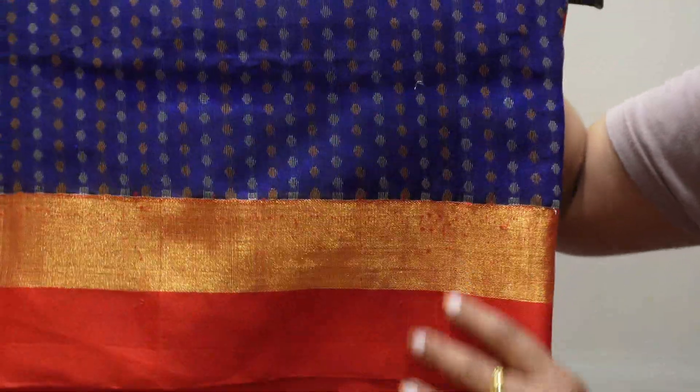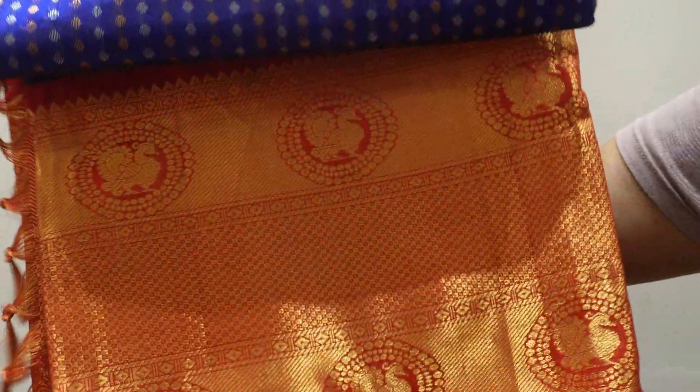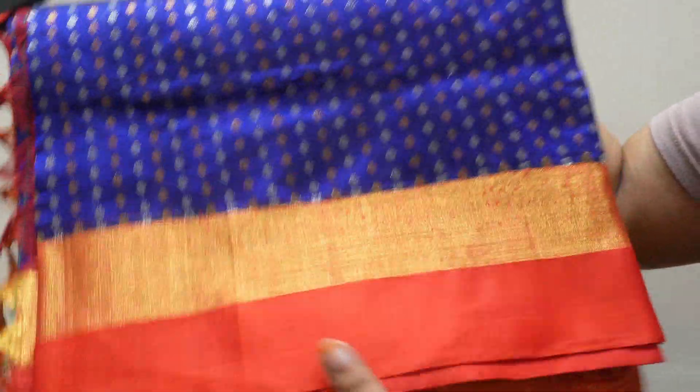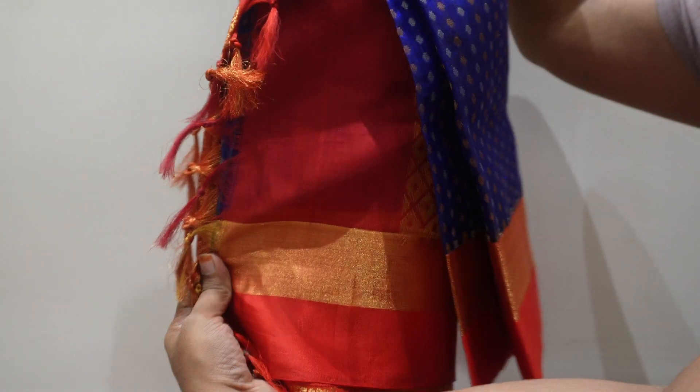This is a gold sari. It is a blue color with a red border, and the head is also red.